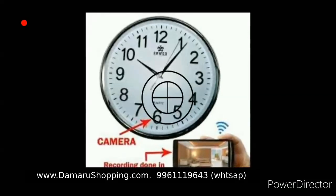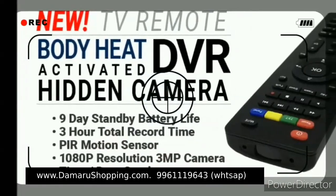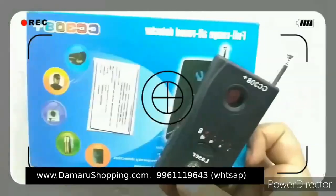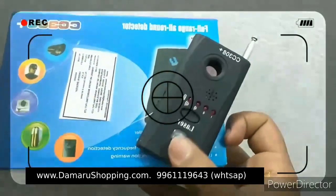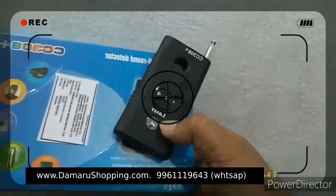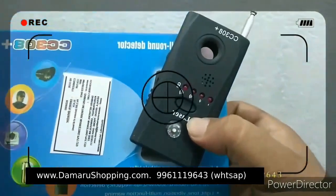This is not a camera — it's a wall clock. This is the remote type. In this old camera — this is a camera that is detected. This is RFID. The camera is detected, and the spy camera is detected.